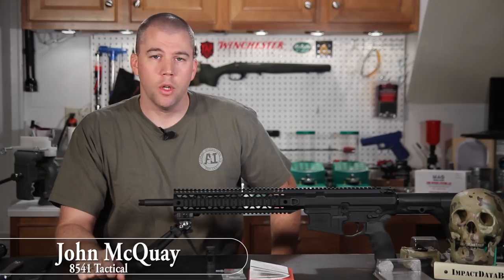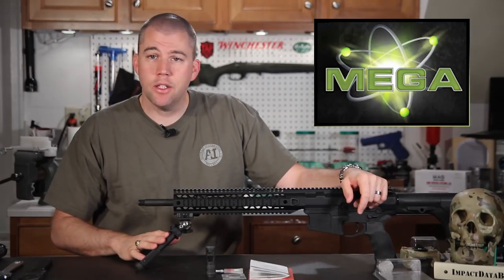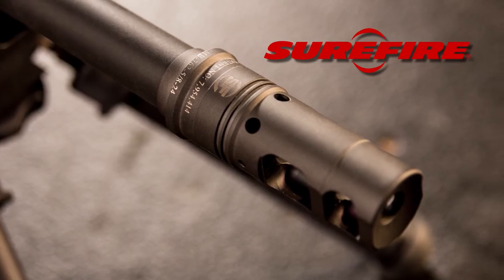I'm John McCoy with 8541 Tactical and this is the eighth installment of our Mega Arms MA-10 build. We're here today to install the final component on our build, which is the Surefire SOCOM muzzle brake.